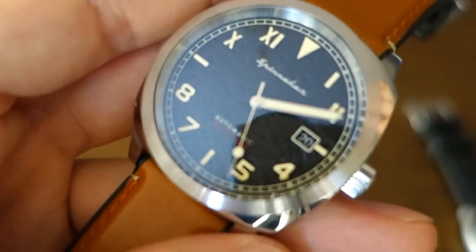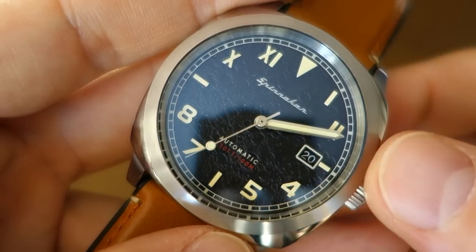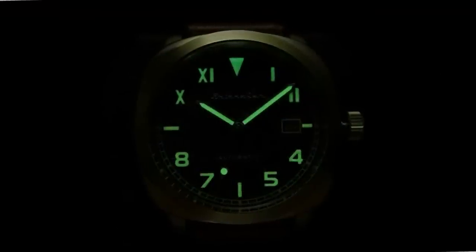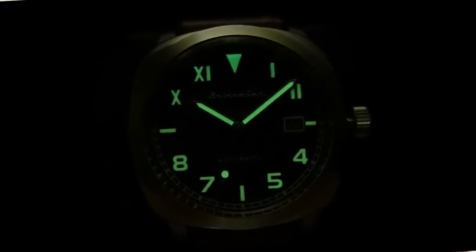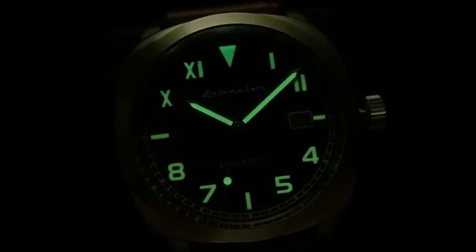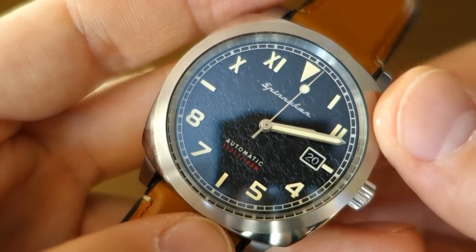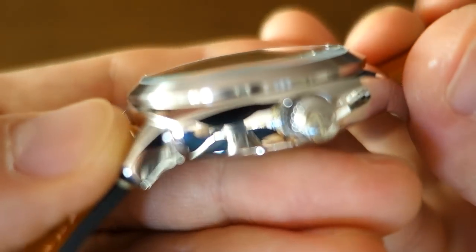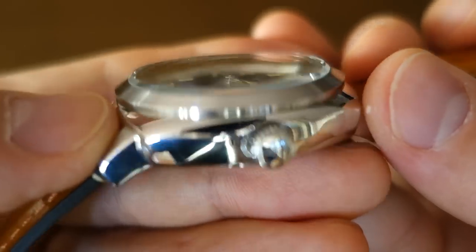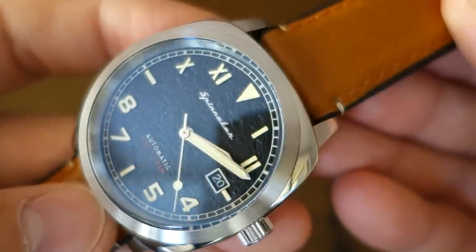The hands are brushed metal pencil-style baton hands. SuperLuminova is on all the indices as well as the minute and hour hands, with the seconds hand having a lollipop spot. I'll put a lume shot on screen so you can see how this watch functions in the dark. On top of that we have a fairly nicely domed glass, but it is hardened mineral glass — not sapphire crystal — which may present a problem for some people considering this watch.